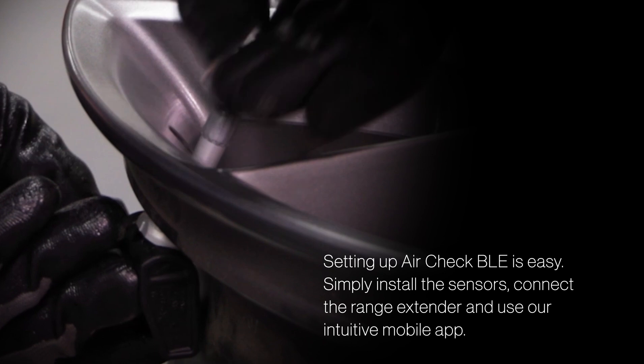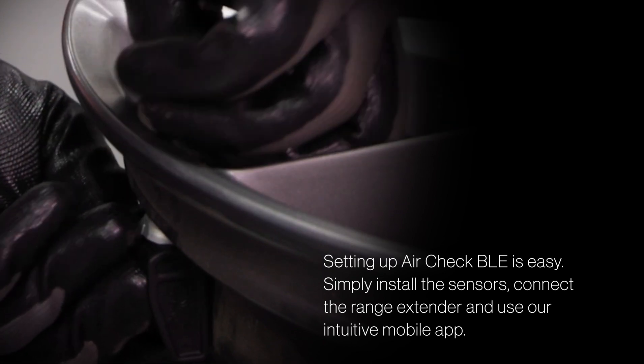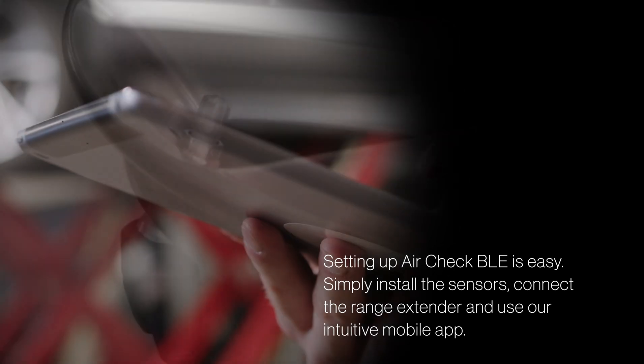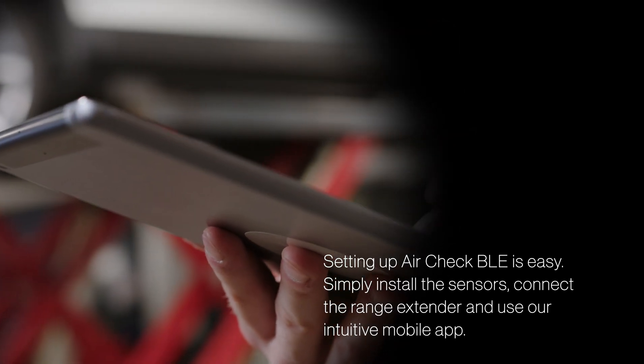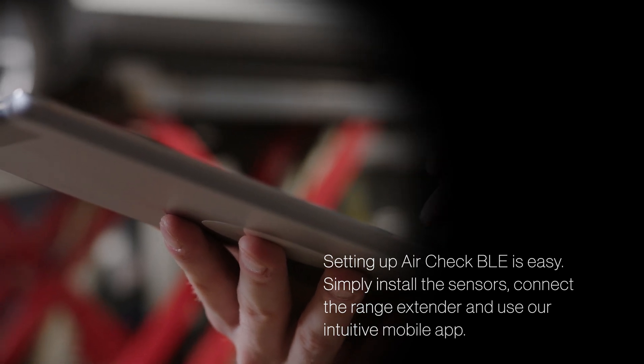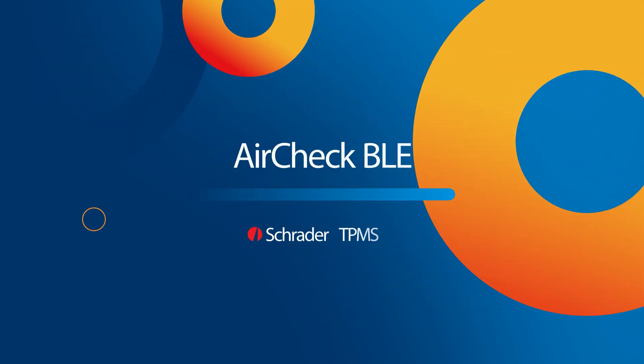Setting up AirCheck BLE is easy. Just have the sensors installed in the tire, attach the range extender, and connect to the app. When it's time to take the guesswork out of tire pressure monitoring and drive with peace of mind, it's time for AirCheck BLE — your trusted companion for safer and more efficient driving.